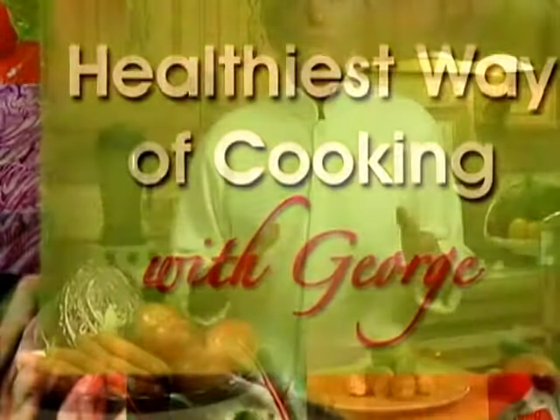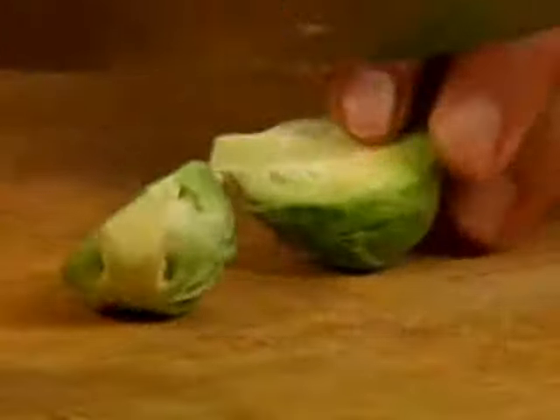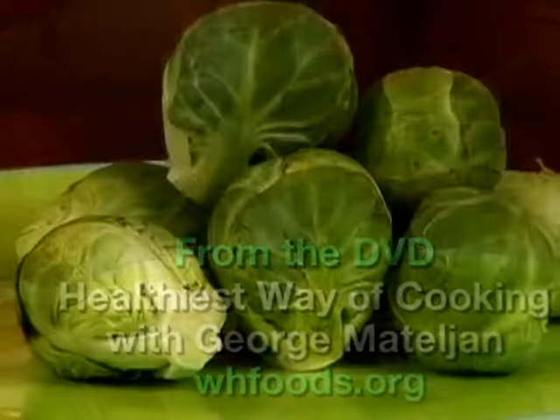Hi, I'm George Mattaglia. Welcome to my healthy cooking class. Today I'm going to show you the best way of making Brussels sprouts taste good while preserving health-promoting vitamins, minerals and antioxidants.